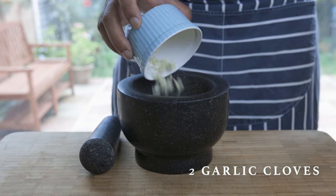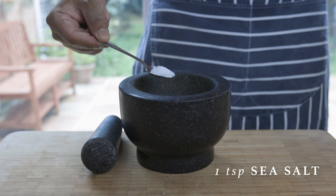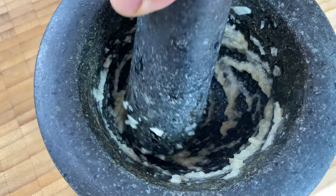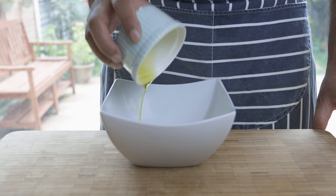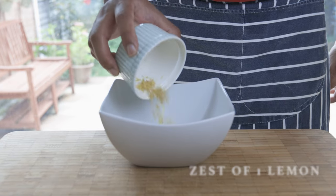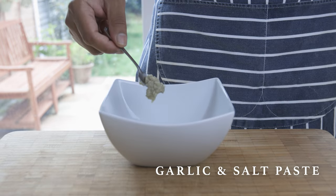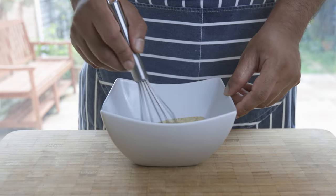For the dressing, smash up a couple of cloves of garlic in a pestle and mortar with the help of a teaspoon of coarse sea salt. Once you've processed that into a paste, in a separate bowl, add 2 tablespoons of extra virgin olive oil, 2 tablespoons of lemon juice, along with the zest of a lemon, a teaspoon of ground cumin, and then of course, our salty garlic paste.